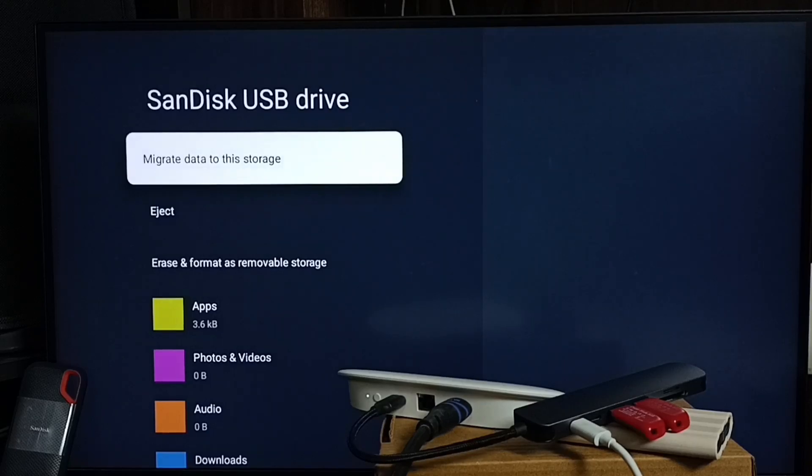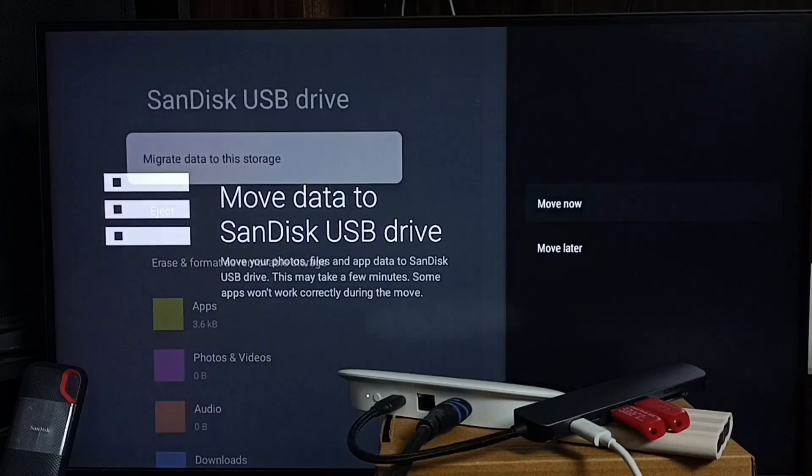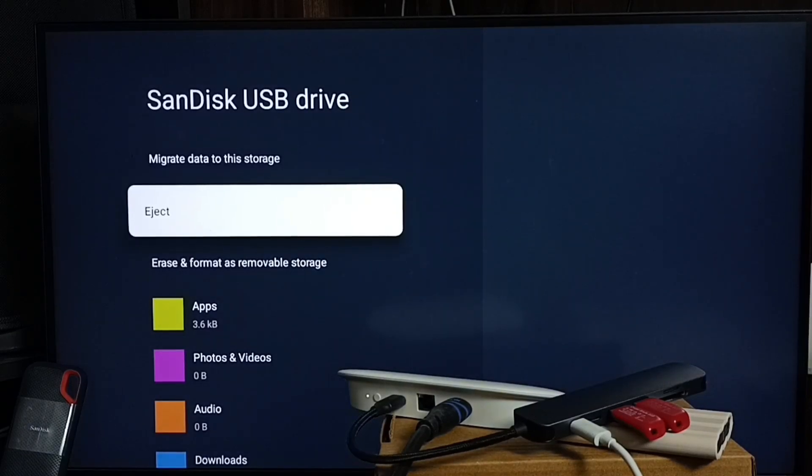Using the 'Move Now' option to migrate data to this storage, we can move photos, files, apps, and games from the Google TV Streamer 4K device to the SanDisk USB drive, creating free space on the device. You can also eject the drive from here.